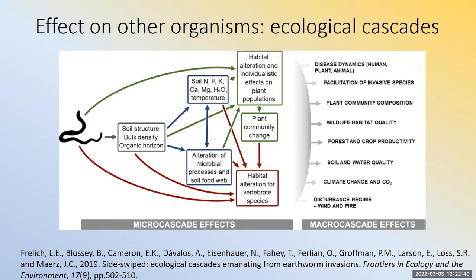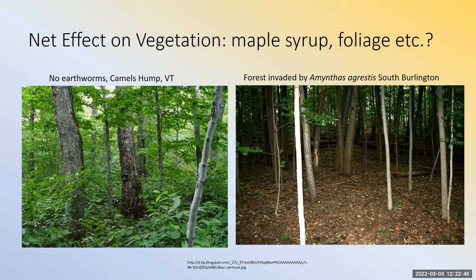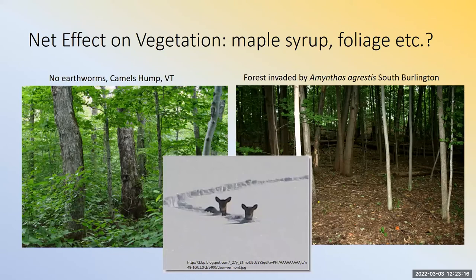The net effect we're worried about in Vermont is in forests. On the left is a picture of a camel's hump with no earthworms, and on the right is a forest invaded by Aminthus agrestus in South Burlington — both are sugar maple-dominated places, and the difference is striking. The worms prepare the way by altering soil structure and the seed bank, and then deer come in and feed on what's left. We're really worried about maple syrup and fall foliage being sustainable over the next 50 to 60 years.